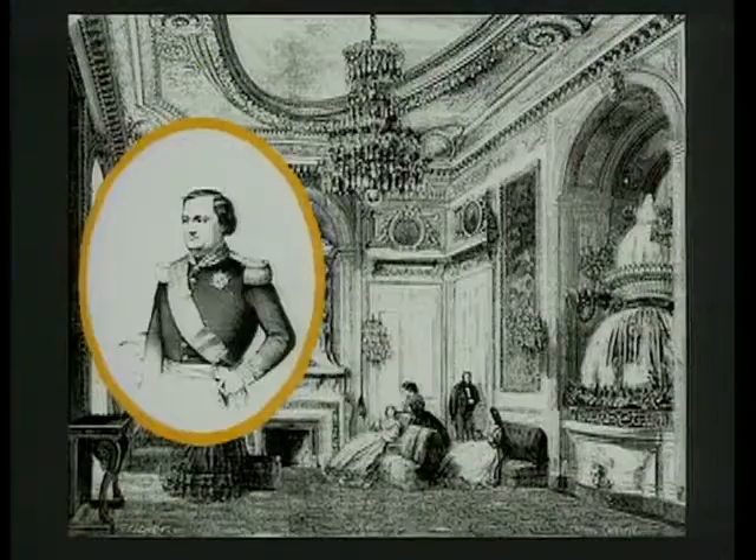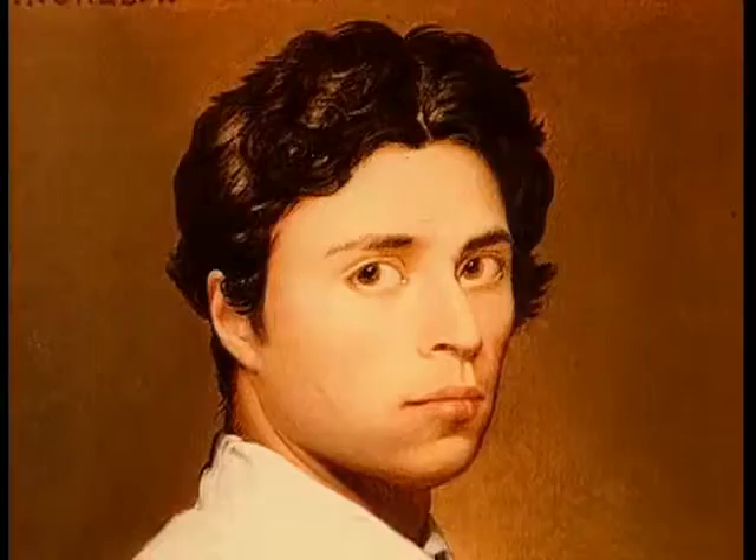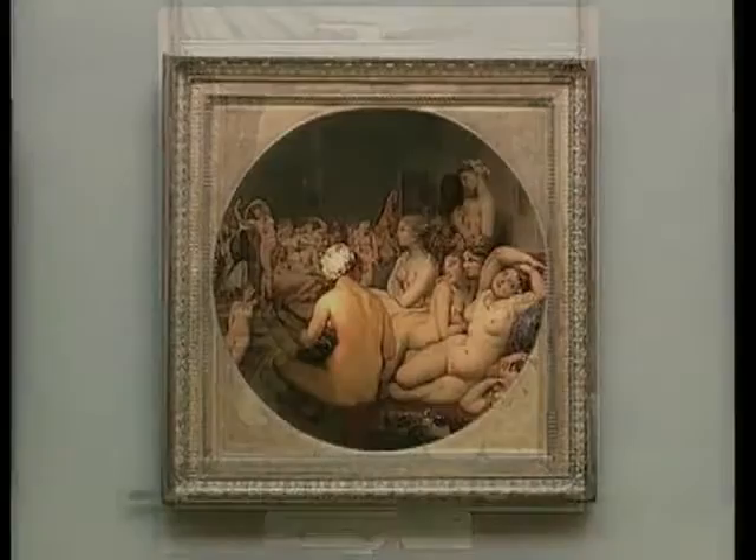L'épouse du prince, la princesse Clothilde, aurait été choquée par cette abondance de nudité. La toile revint donc chez le peintre, qui, au printemps suivant, donna en échange au prince son autoportrait de jeunesse, dont il ne s'était jamais séparé depuis 56 ans. Après avoir repris son bain turc, Ingres le transforme, lui donnant la forme qu'on lui connaît aujourd'hui.